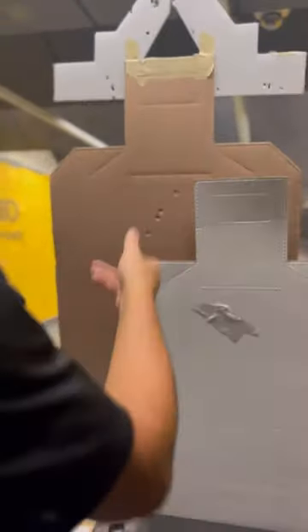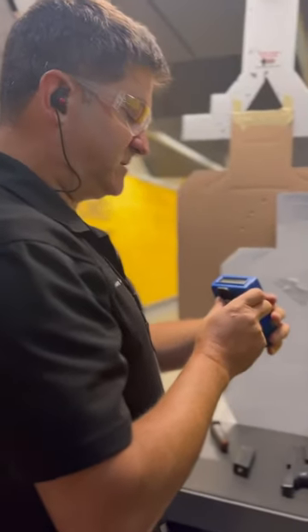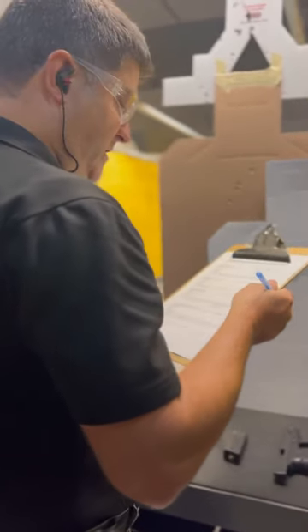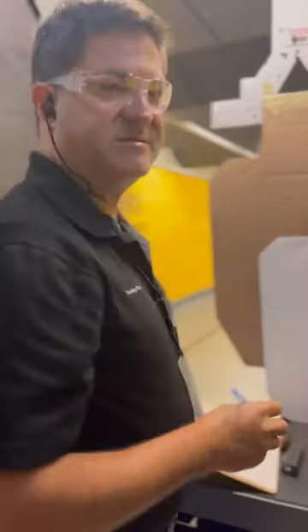All the shots are in the A-zone, four rounds. My time was 9.65 seconds, so you have quite a bit of time to do this. 40 out of 40 points. Last stage.